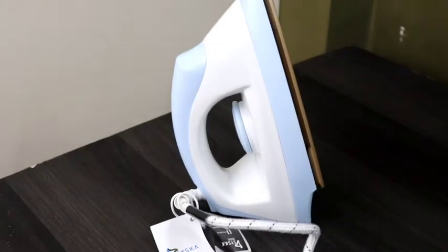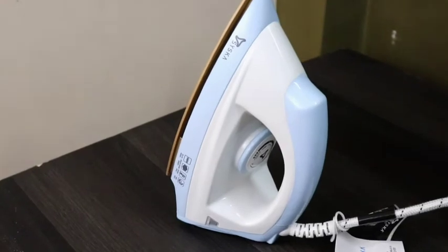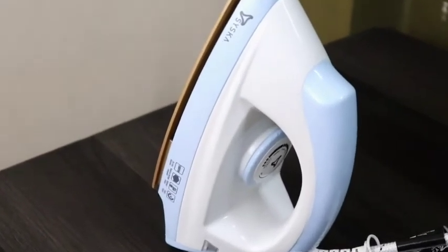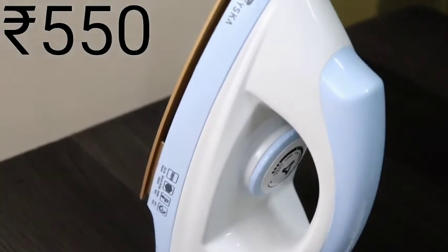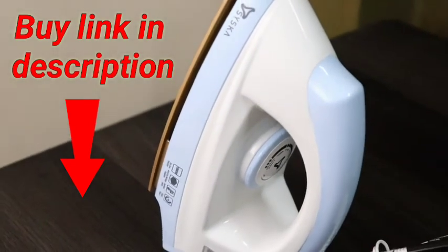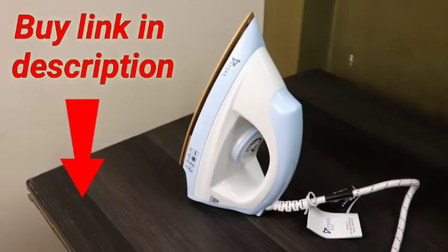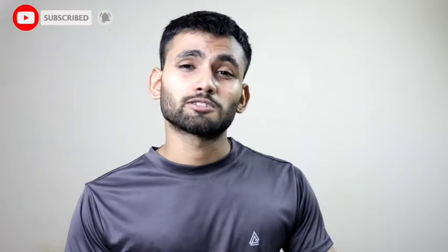The overall features are very sturdy and premium quality. The price of this iron is 550 rupees — you can get it under 600 rupees, which is a great value. I will give you the purchase link in the description. Comment down below in the comment section about how you feel about the dry iron and the video. Also please subscribe to my channel.